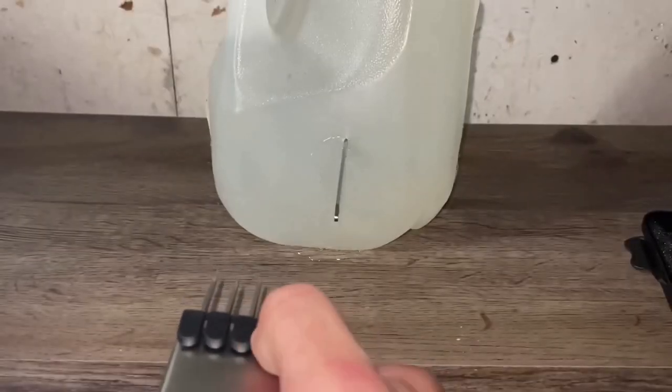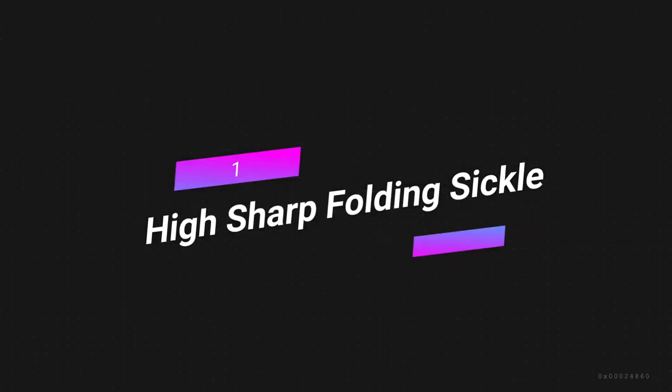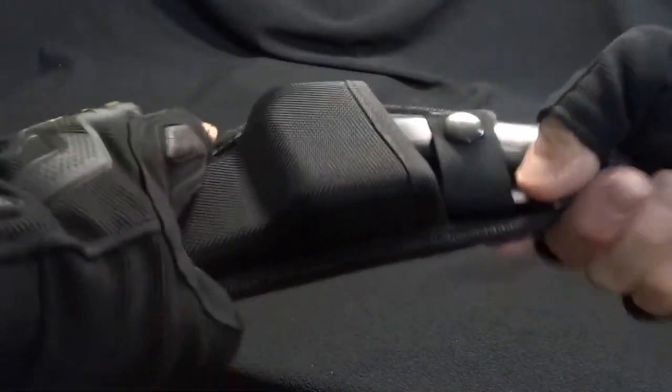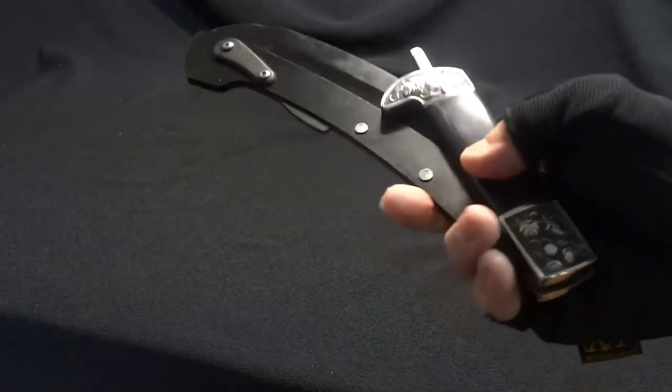9 Illegal Gadgets 2023 from AliExpress and Amazon. Number 1: High Sharp Folding Sickle. The Valhalla Folding Sickle has a sharp black blade that folds up into two parts and has a wooden handle. It comes with a sheath, which makes it easy to carry.